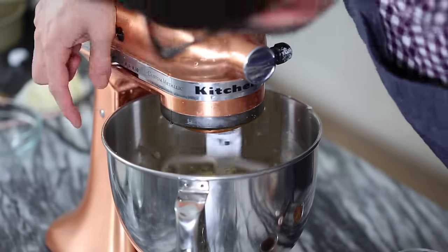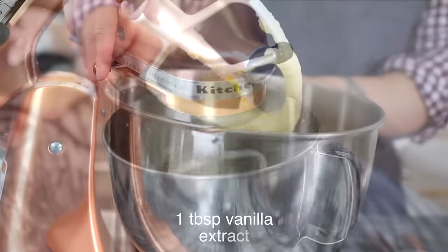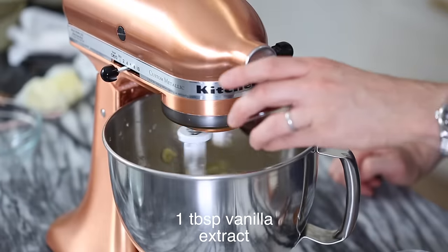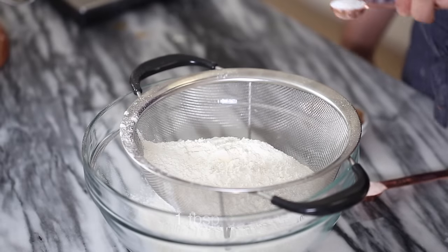My eggs are nice and incorporated, and I want to show you the batter before I add the vanilla in. Look how pretty that is. Let's add our tablespoon of vanilla extract in. Now it's time to sift our dry ingredients together. I'm gonna add in two and a half cups of flour — I'm using cake flour, but all purpose is fine too — teaspoon of baking soda.